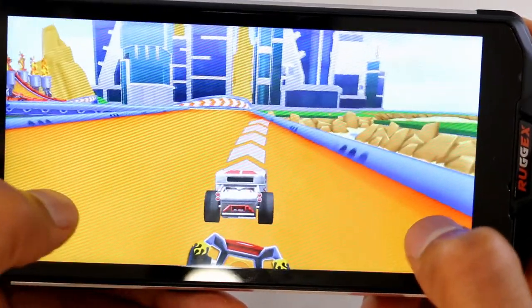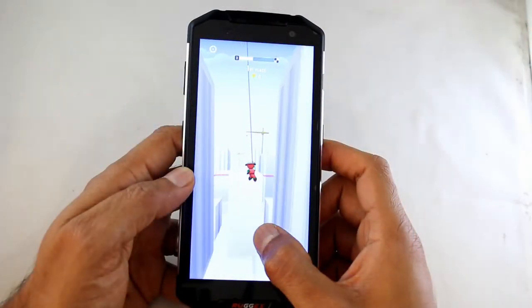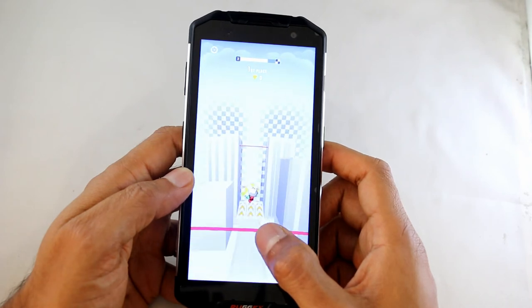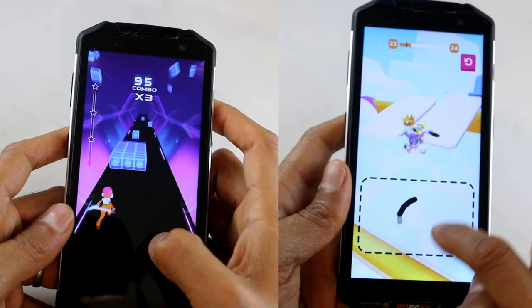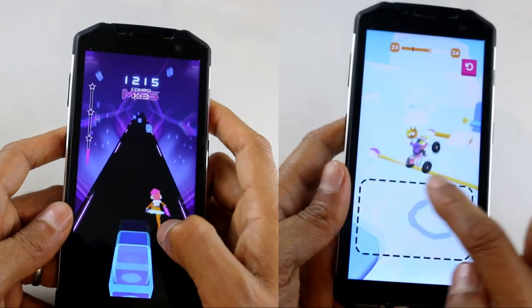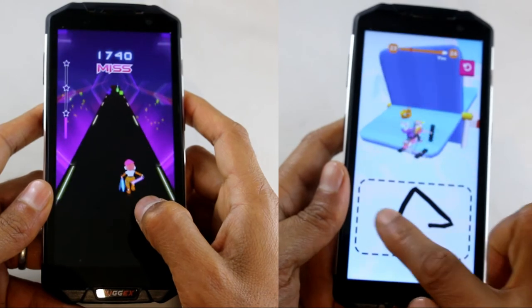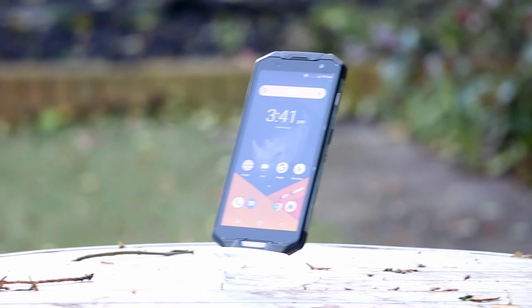Let's go through some games now — just a quick demonstration. You may not be into games, but this is really purely to show you how powerful this phone is. Should you need to play a few games when you're at a bus stop or something, this will do the job very easily. As you can see, this phone is very capable on the gaming front should you need it.